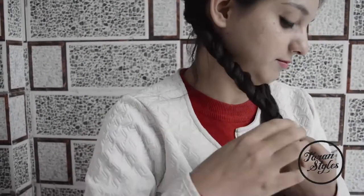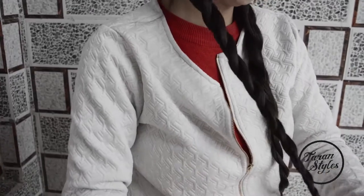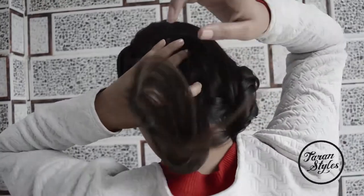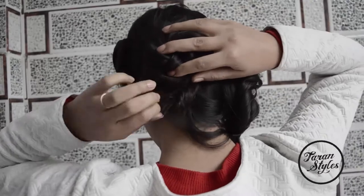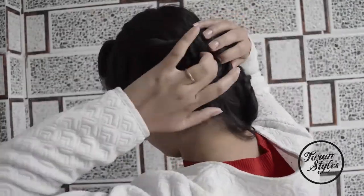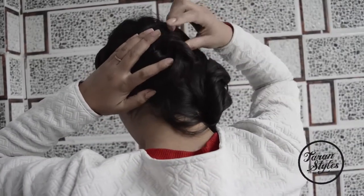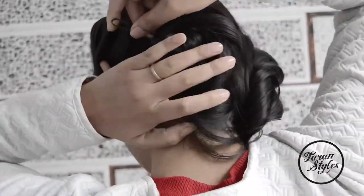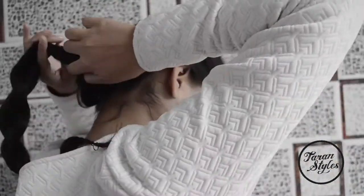Secure the braid at the end with an elastic band. Now the main step comes — roll the braids into a beautiful flower bun. All you have to do is roll each braid into a bun and secure it with bobby pins. Make sure the bun is tightly held.